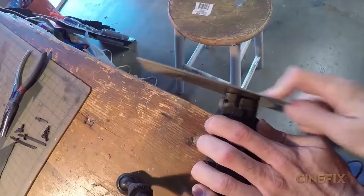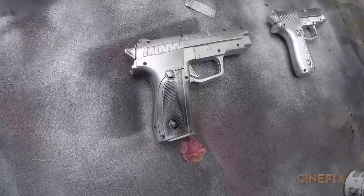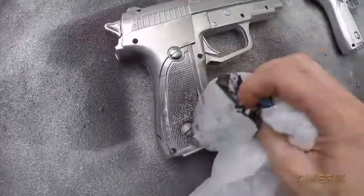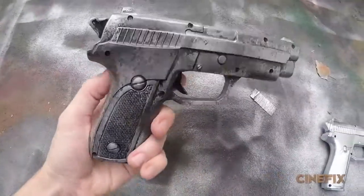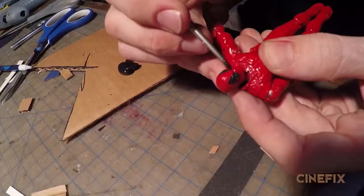I found these packs for $2, and as soon as we spray paint them silver they're going to look really awesome. I'm going to put a little spray paint on the gun and then dab it with a plastic bag to give it that brushed steel texture. We're having some trouble finding a Deadpool action figure, so I'm going to modify this GI Joe.